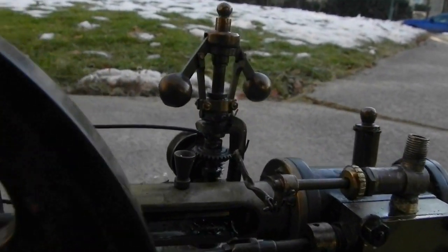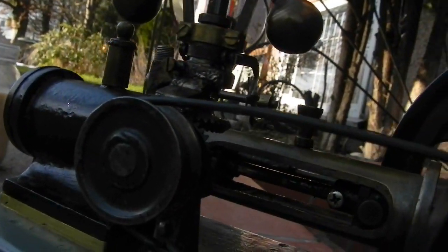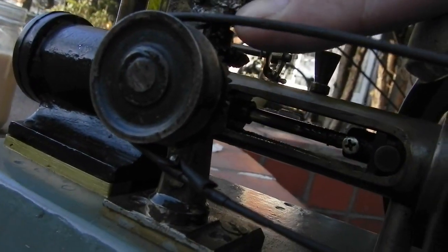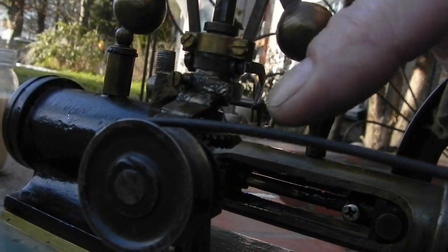It has a really nice bevel gear governor mechanism, but it's going to have to be remounted — it was broken off here and then somebody tried to solder it. Here's the original mounting screw.